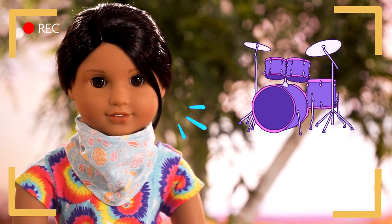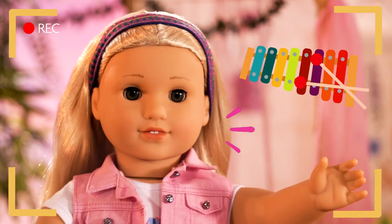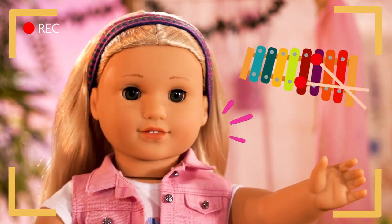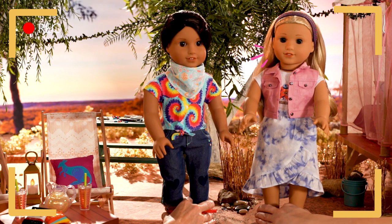Ace idea! I want to do a drum kit! What about you, Kira? The xylophone! We've played those in school! That should be easy enough! I think? Okay! We've got some materials to go find!